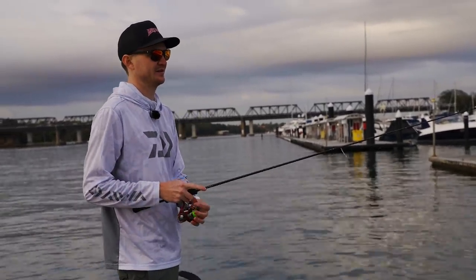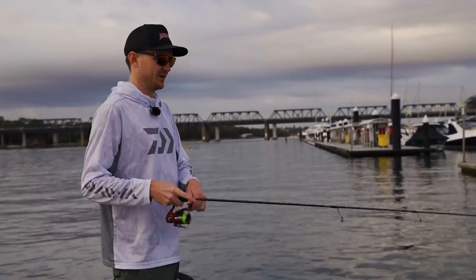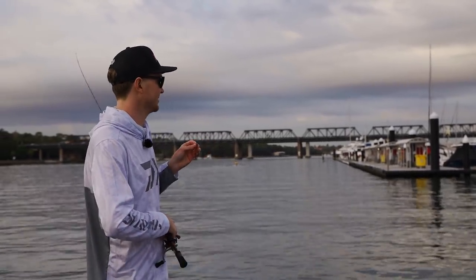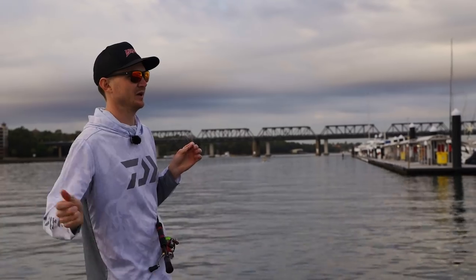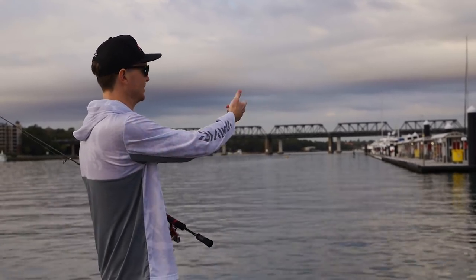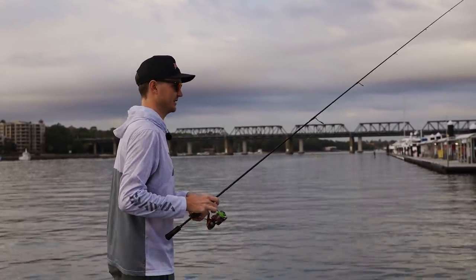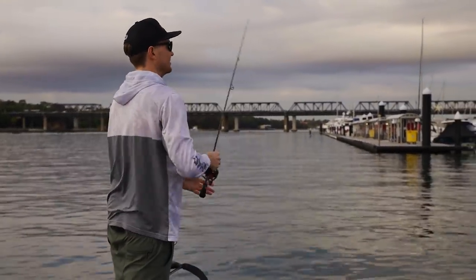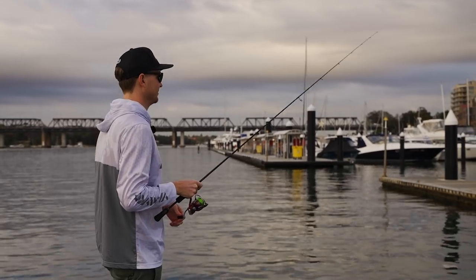So we're at Birkenhead Point, fishing the outside edge of the marina here with a creature bait — the Risky Critter. In this scenario I can see the fish rolling on the tops of the pontoons. Rather than skipping it in hard and making a lot of disturbance, I'm basically just throwing it up on the concrete — it's a really easy jetty pontoon — and dragging it off. You get that really natural presentation without spooking them. There seems to be a few fish here, so we'll work along a little bit more.